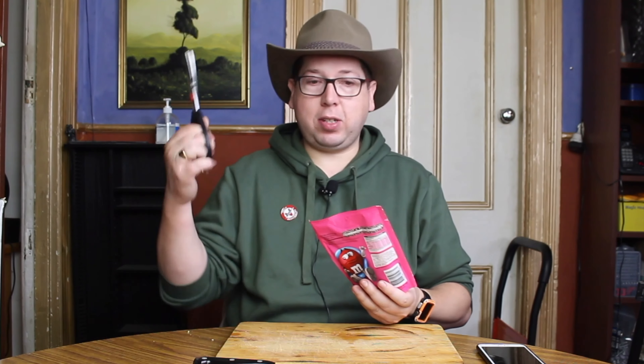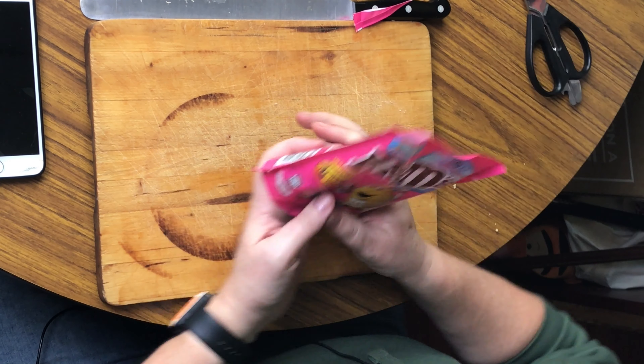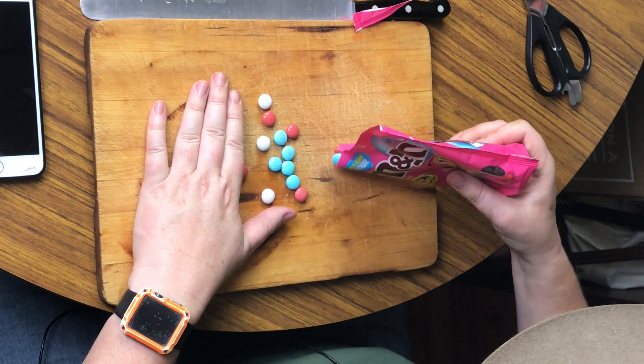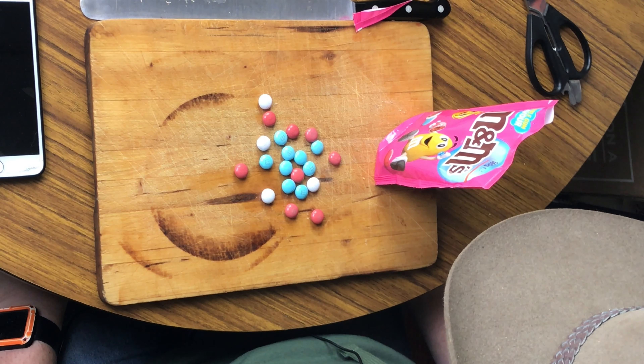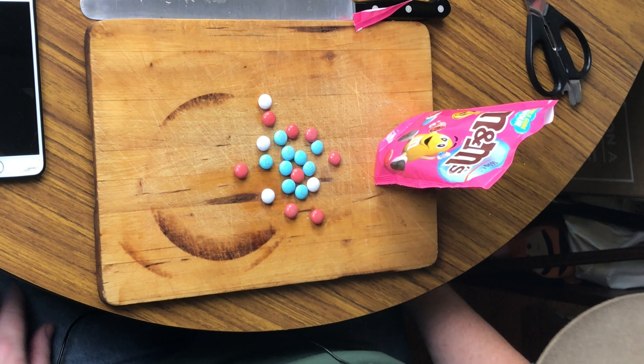I have my scissors here. Let's give the top a quick cut and find out what these actually look like. There we go. There are a couple of different colours — they've got red, blue and white, but sort of a very light colour on them.